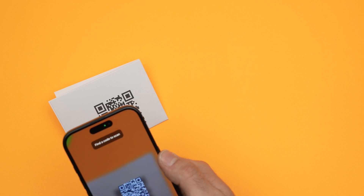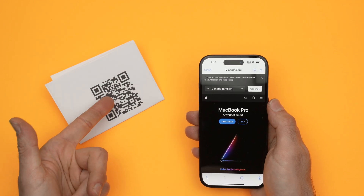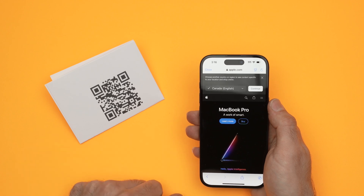Point to the QR code. It will scan it and bring you to the web page or whatever content that this QR code was all about.